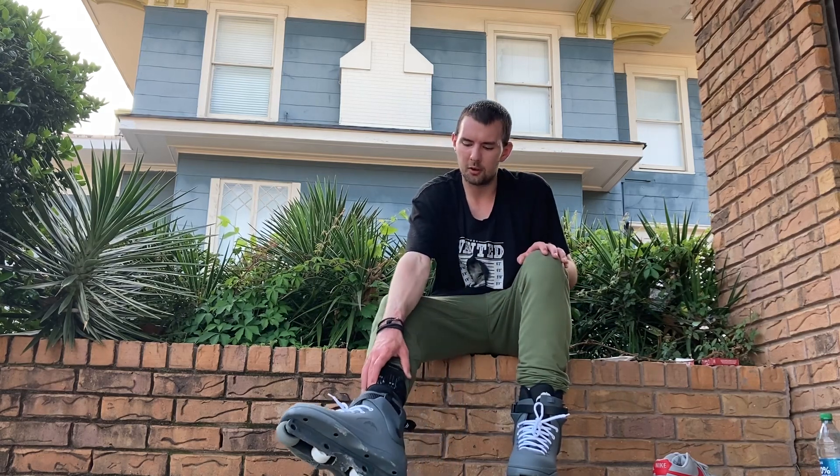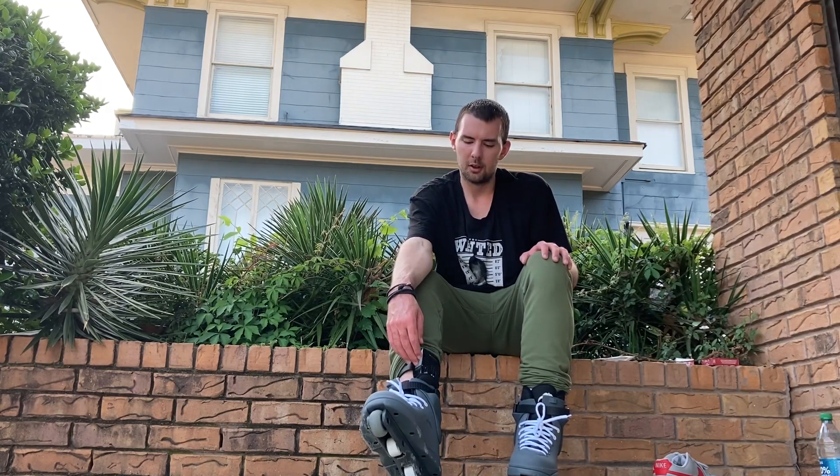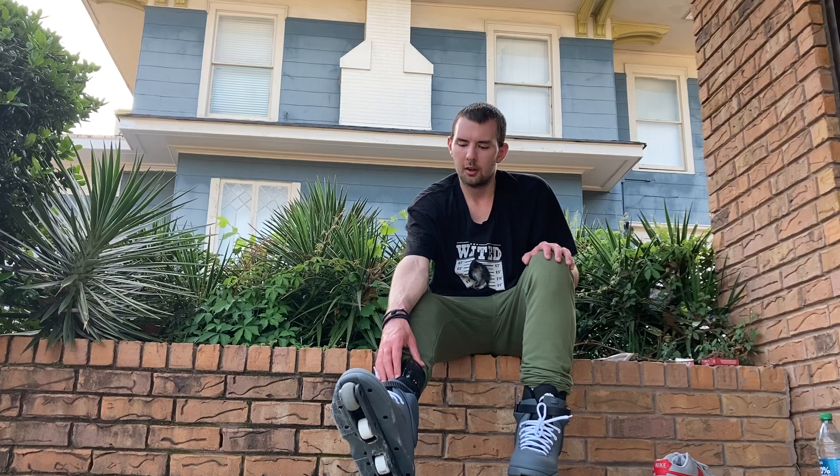I've got an ankle monitor on too — for court stuff. I'm a veteran and I'm in veterans court. I ended up going out and doing some stuff, got in a little bit of trouble, so I gotta have an ankle monitor on. The right skate actually fits with the ankle monitor on.